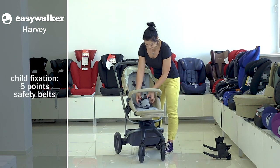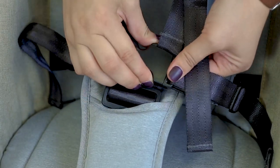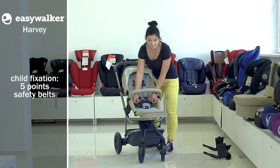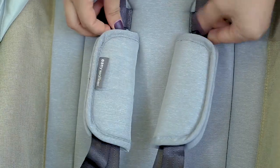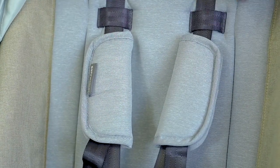The child is safely fixed with the help of a 5-point safety belt. To unbelt, just push the center button. It can be adjusted by replacing special clips on the belts. You can also change the length of the belts by stretching them through partitions at the seat back. There are also soft padded pads.